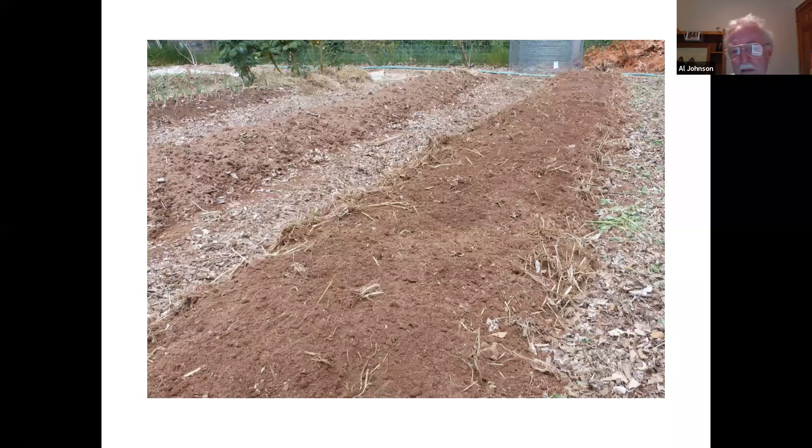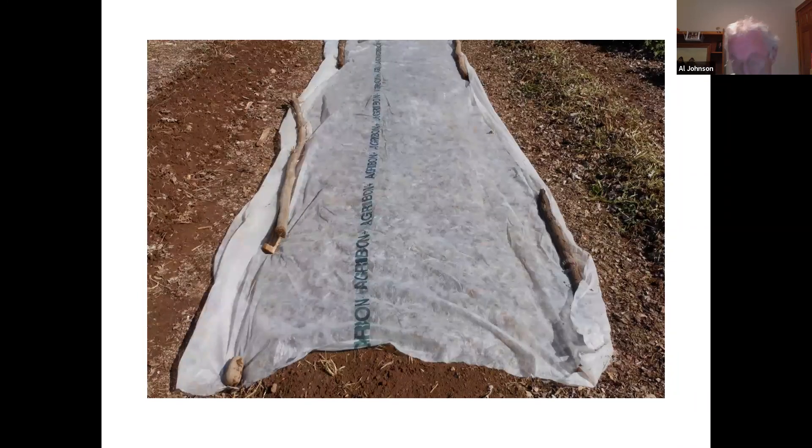Buckwheat likes warm soil — it germinates well in warm soil and doesn't like cold. The problem is the soil is awfully warm and dry in the summertime. Some mulch ideas like straw would help, or just watering if you're there every day. I know some of us are in community gardens and aren't there more than once a week. So buckwheat will preserve moisture, and I use it when I plant fall crops too.